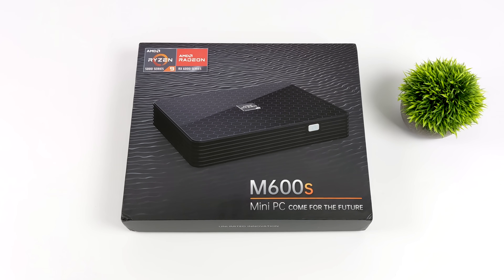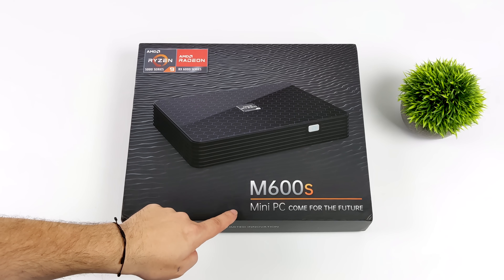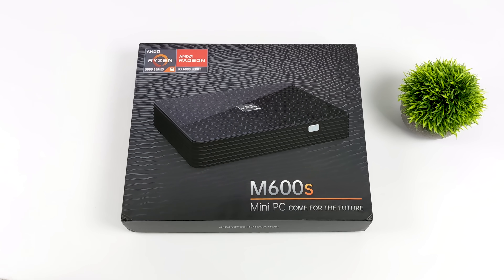Hey, what's going on everybody? It's ETA Prime back here again. Today we're going to be taking a look at the Morfine M600S. This is one that I've actually been waiting on for a little while, and as you can see on the box here, this mini PC comes from the future.